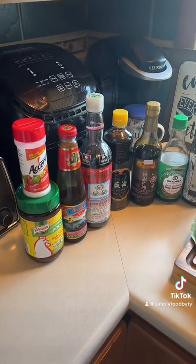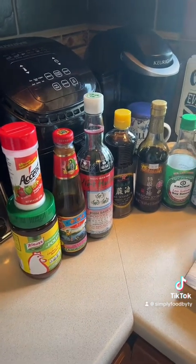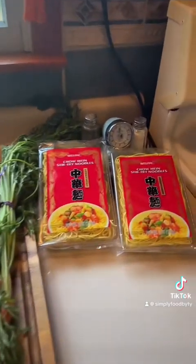Now, if y'all haven't been able to pick up the fact that I have a true love and admiration for Asian culture and their cuisine, I don't know what recipe videos of mine you've been watching. But let me go ahead and get out of this little running list of what we're doing today, because today we're making chow mein!